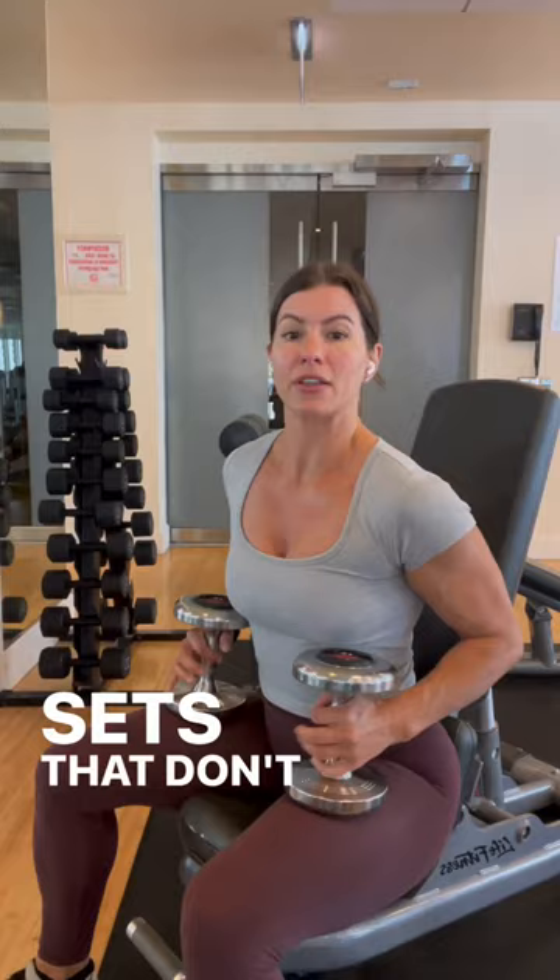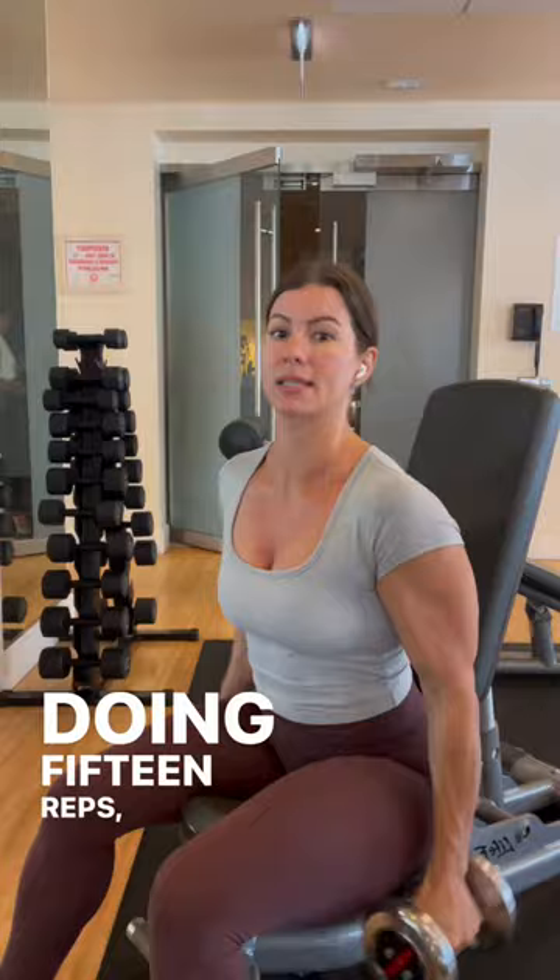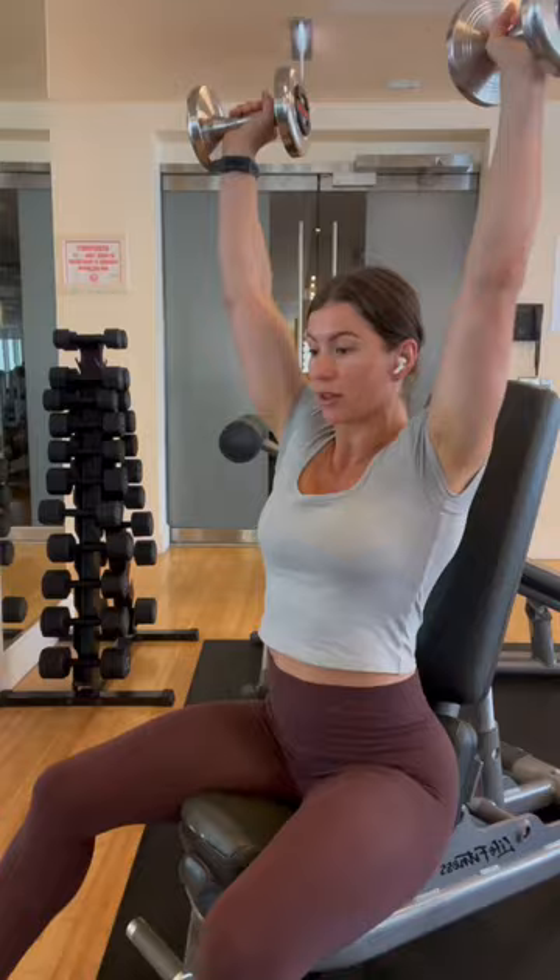So for instance, if I'm doing curls like this, and I'm doing 15 reps — 13, 14, 15 — and it's not a challenge, or presses — 13, 14, 15 — set's over, it's too light.